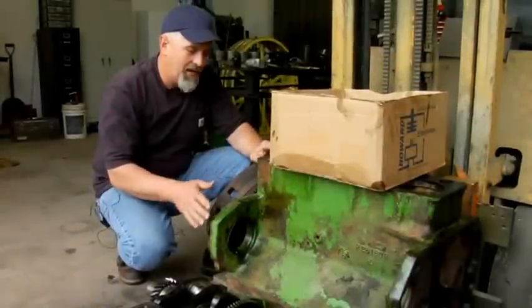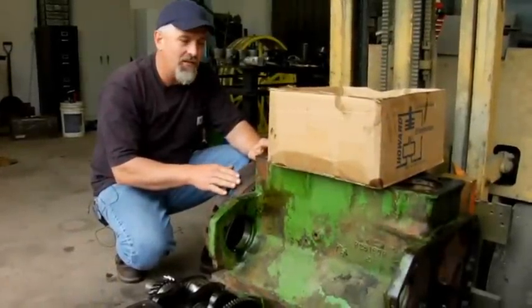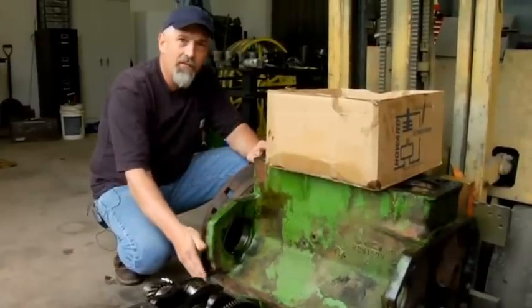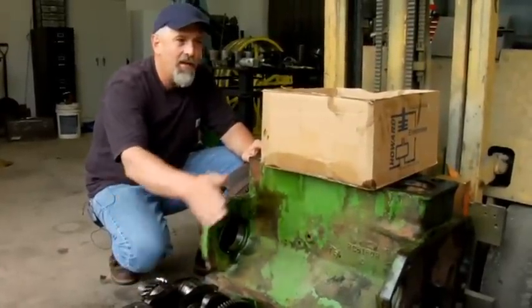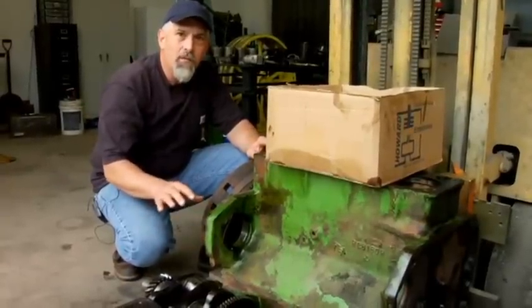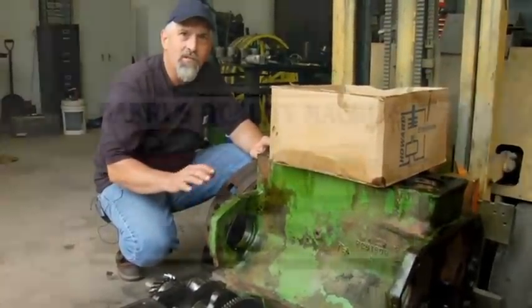We've got everything loaded on a pallet here, ready to be loaded and taken to the machine shop. Flywheel, block, crankshaft, camshaft, and the head, along with the extra parts. We're going to go in and talk to Barry about the necessary machine work that we need to do to this engine.